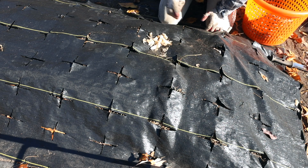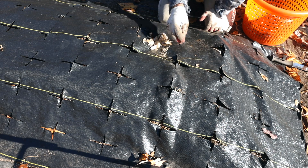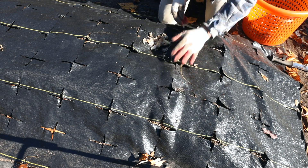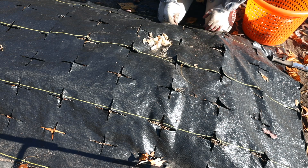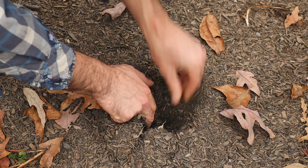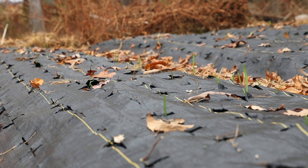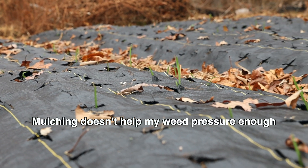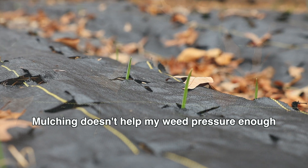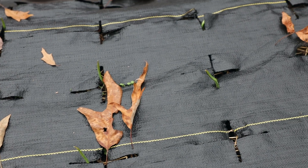This is why a lot of people don't use landscape fabric with garlic — because it slows down the process. Many people use a garlic dibbler, which has about six to eight spikes, three to four inches long: you stab them down, drop the garlic in, and cover it easily. I've done that, but I get such bad weeds here that I'd rather take a little extra time planting by hand. Since I don't have an insane amount of garlic, I prefer not having to do any weeding at all.